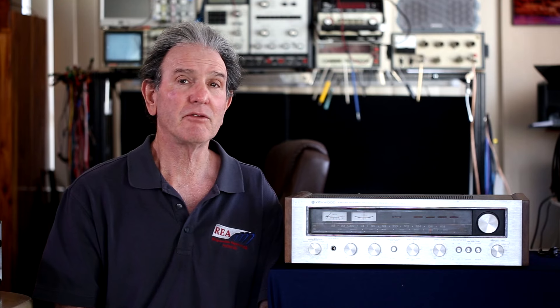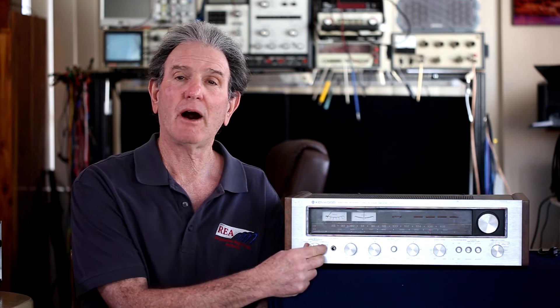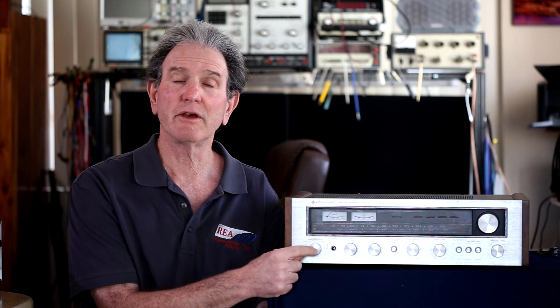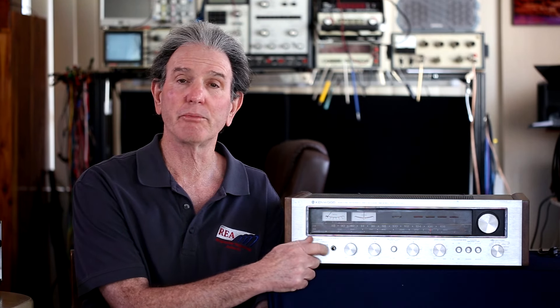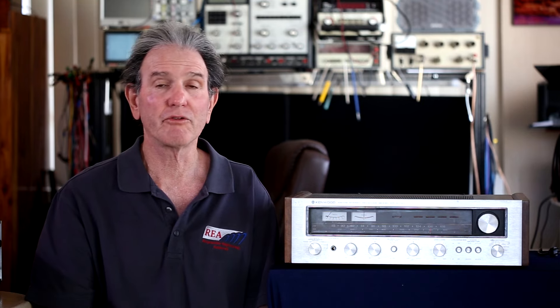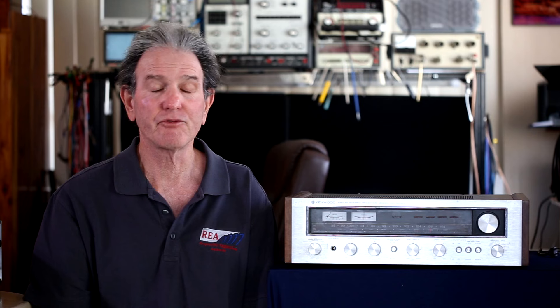The power rating was fairly decent back in 1978. One nit I'll point out is that the on-off switch is part of the speaker selector switch — the first detent is headphones, then speaker A, speaker B, or A plus B. Turning the unit on and off via the speaker switch isn't ideal, but that's just the way they did it. This one seems to work fine after all these years, but most receivers have a separate on-off switch. I'd call that a little quirk.